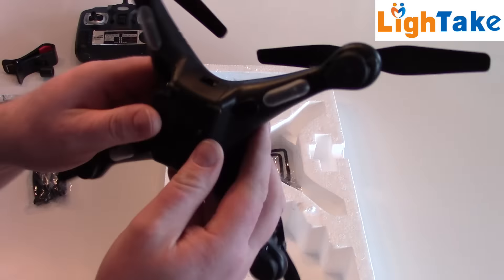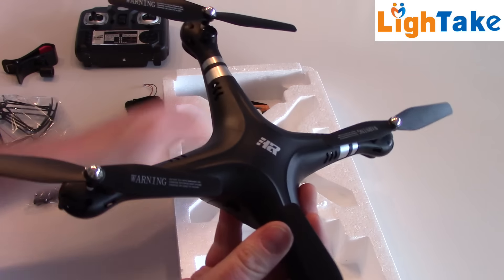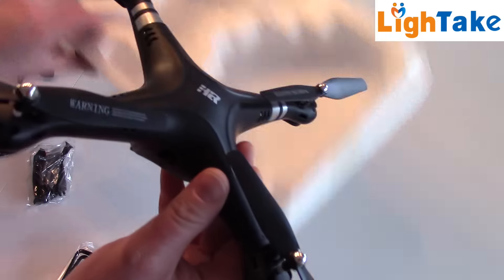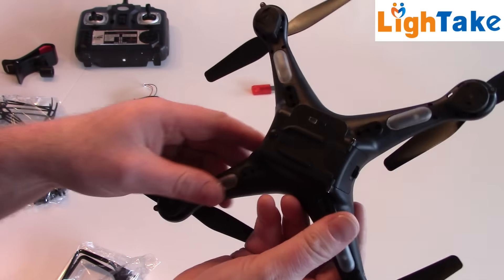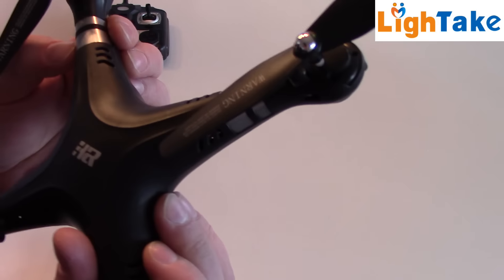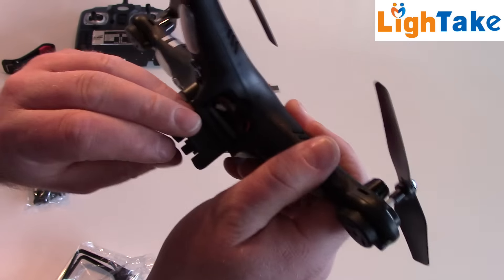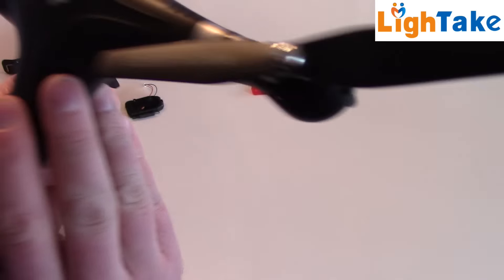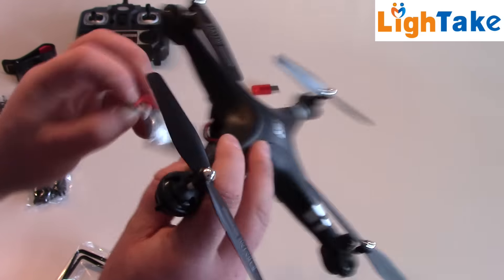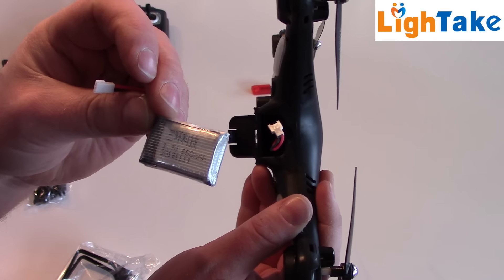Here we have the quadcopter — same plastic as other cheap quadcopters, seems okay. Lights underneath. We have this hatch — there's the battery in there. It's a one cell LiPo, 650mAh. Let's charge it.